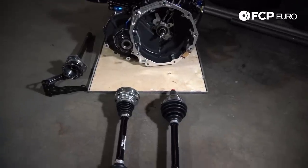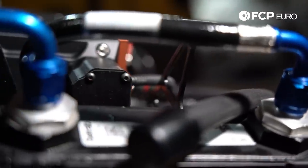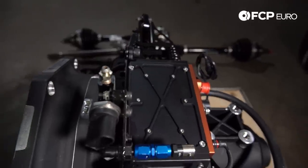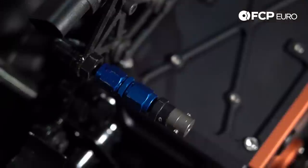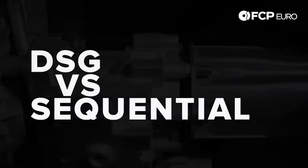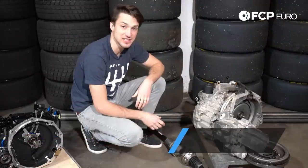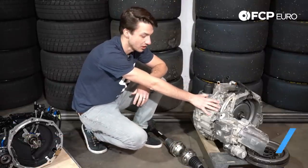Hey guys, this is Nate Vincent from STP Euro. We're going to be talking about the differences between a DSG and a sequential gearbox in a Golf GTI TCR. Right here we have the DQ250 DSG gearbox that came out of the number 72 FCP Euro Motorsports TCR.